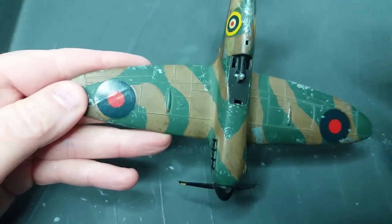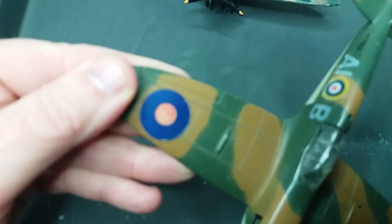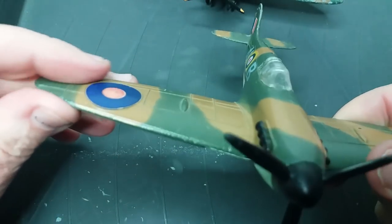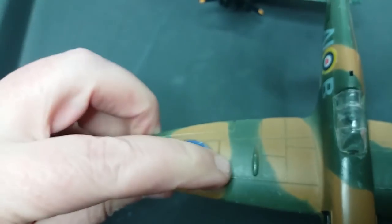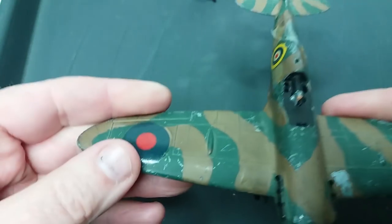You might also notice something different about the wings on the kit version — the wings are actually smooth over the transfers. If you compare that to the pre-built model, you'll notice that the casting actually has a circle to show where the wing roundels go. So there is a difference in the casting. Apart from that, the only variation I can find is this ridge around the roundels to show where they go, which is a feature they dropped because on the kit version they're all nice and smooth.